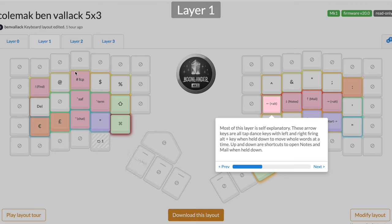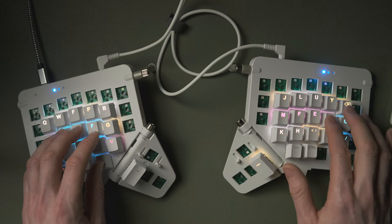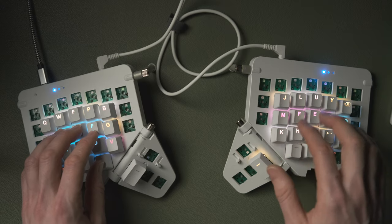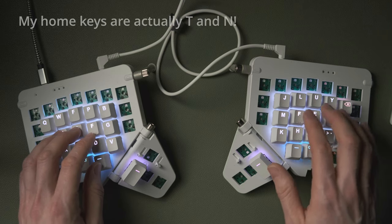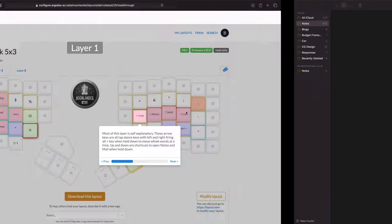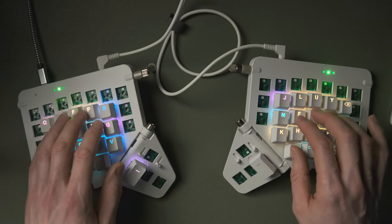So that's layer two on the right, and now we're into layer one. The main feature here is the vim-style arrow key placements - left, down, up, right. I've added tap dance to these as well, so holding Left or Right gives you Alt+Arrow for jumping between words. For the middle two keys I'm using N and E for Notes and Email - holding those down opens those apps.